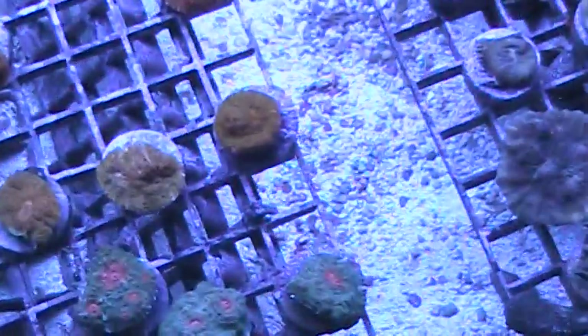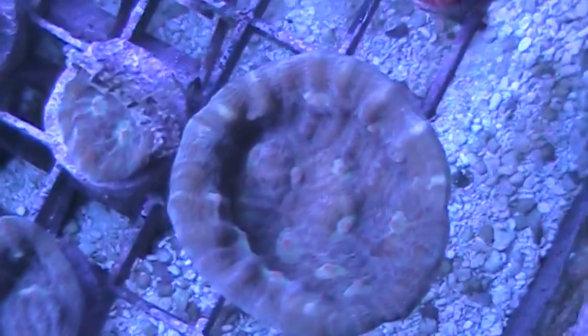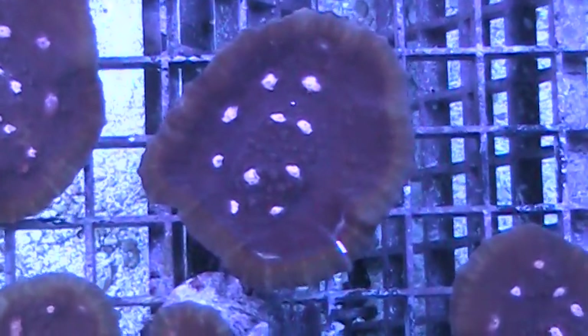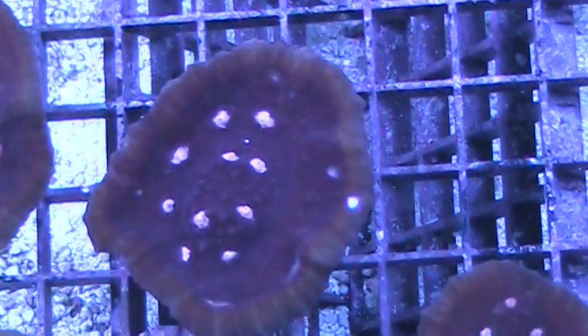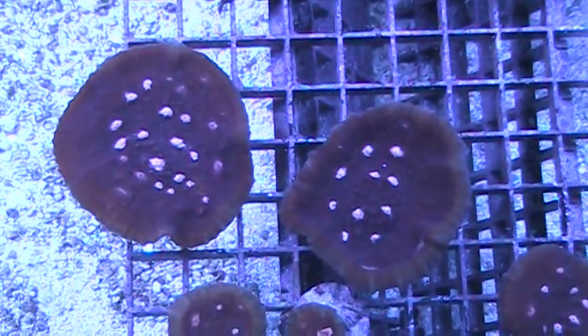So again, we've got quite a few chalices - these are different watermelon chalices. Mummy eyes. There's one we call Orange Dream - it has bright orange eyes. Here's another one that illustrates what I was talking about. We have some larger frags of this pink satin chalice and we have some frags that are ready to be sold. So this would be a saleable sized frag, about one inch or so. And these are the larger quote parent colonies which are actually frags - you can see they have quite a few eyes and those are ready to be cut.